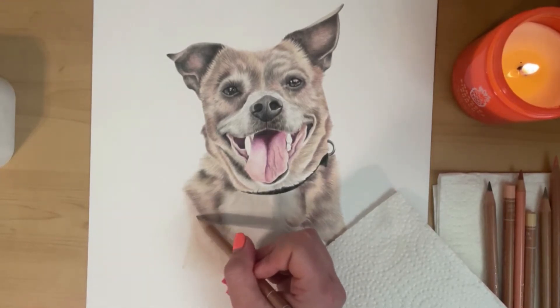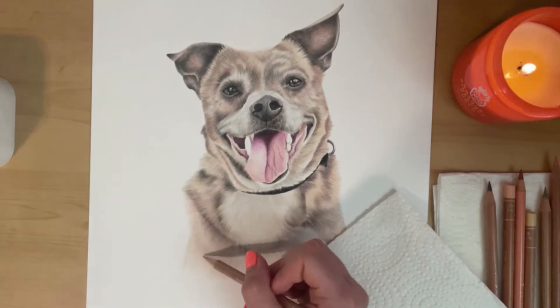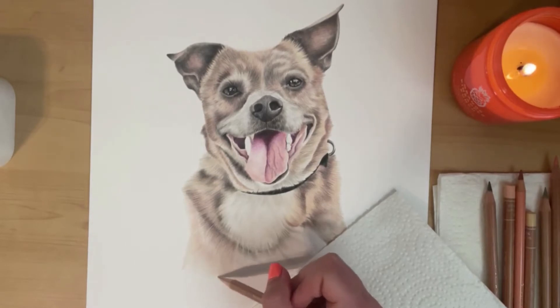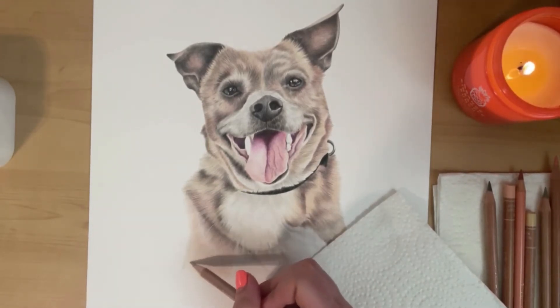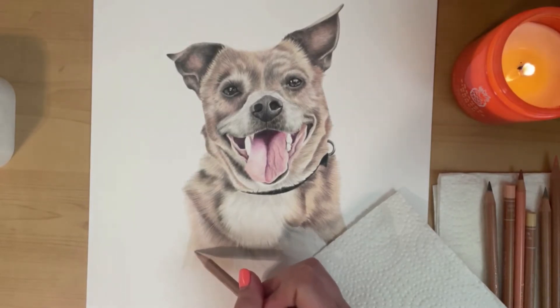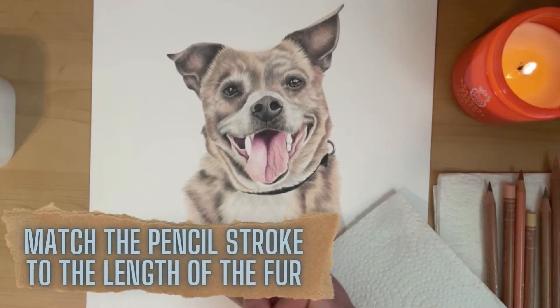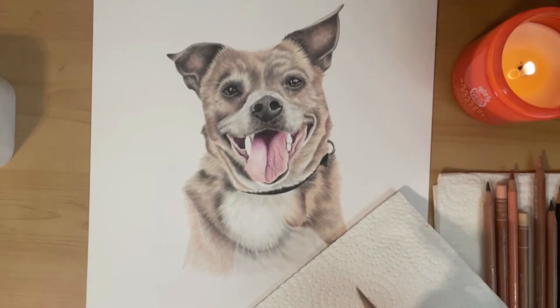What you don't want to do is use the lightest colors or your base layer and just color in the area like you would with a coloring book. You want to replicate the technique and the texture of the fur. I will do pencil strokes that match the length of the fur — so if you've got longer fur like you can see around his chest, you do longer strokes; if you have shorter fur, you do little short pencil strokes.